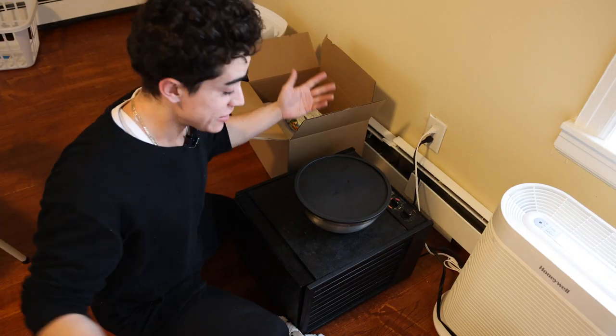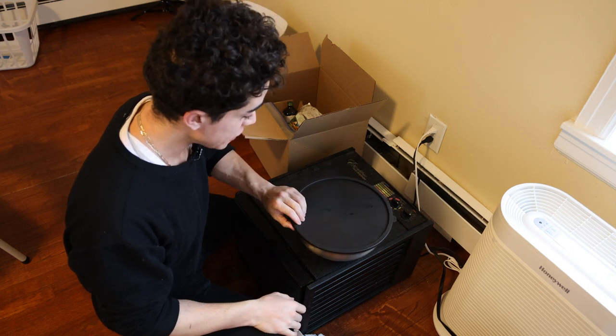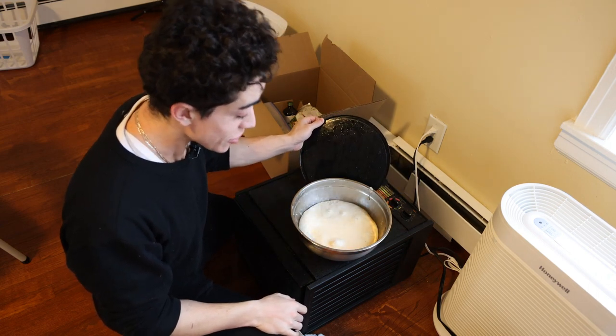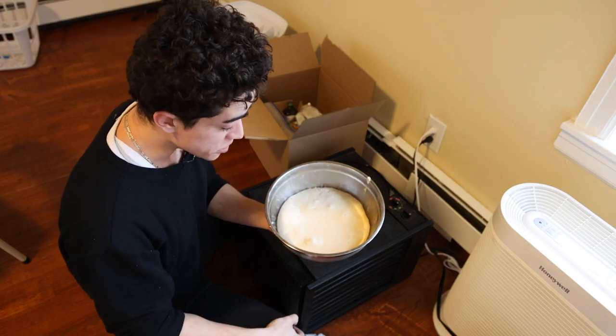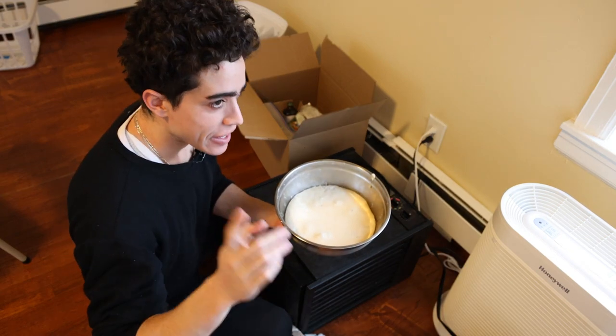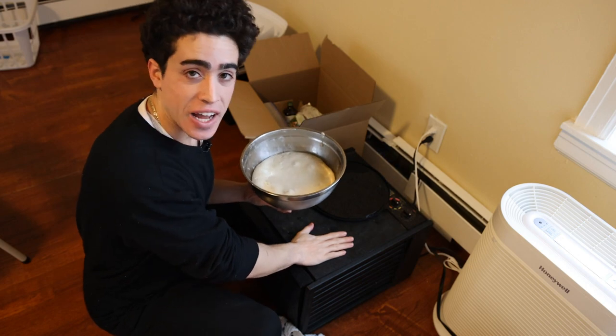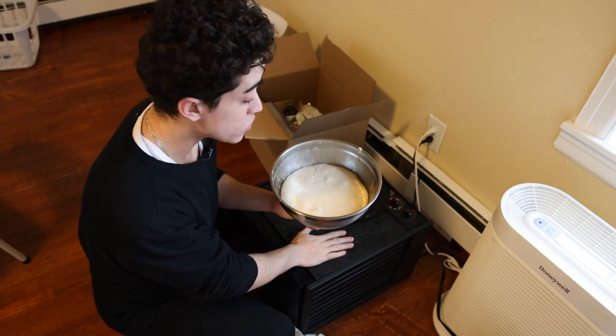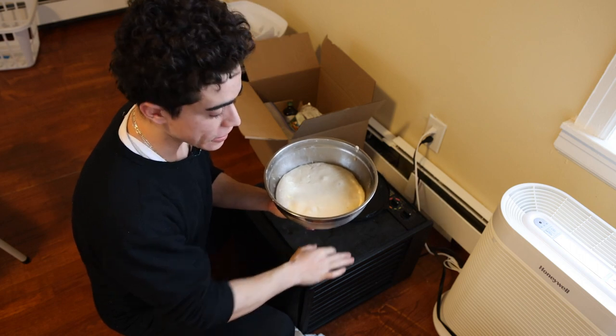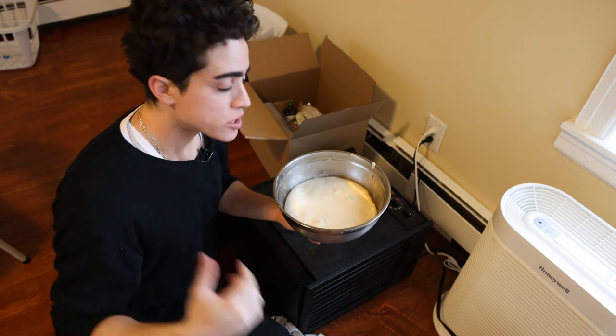Good morning. I slept okay for once, and our dough looks okay for once. As you guys can see, it has grown substantially in size. Make sure it is not too hot if you're using a dehydrator or something because you will kill the yeast and ruin the dough and have to do this all over again. But since we did not, we're good to go on to our next step.